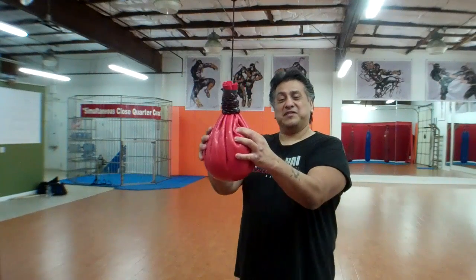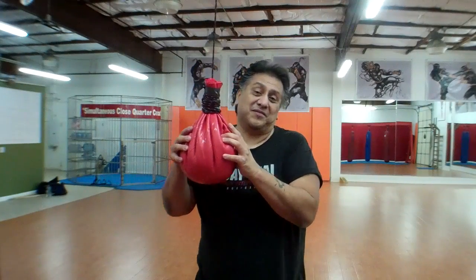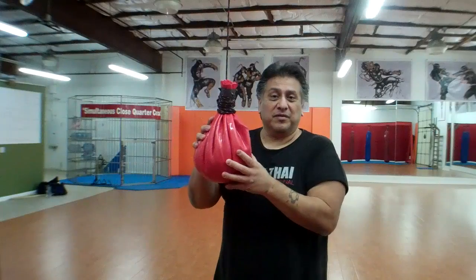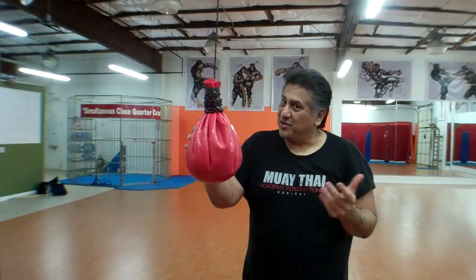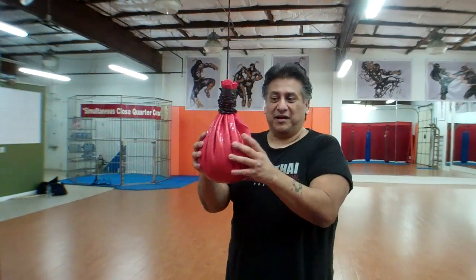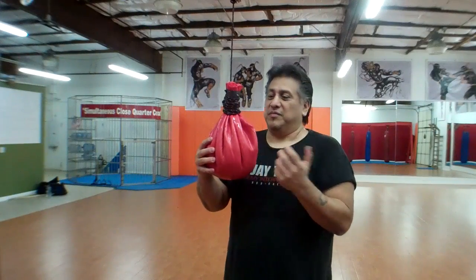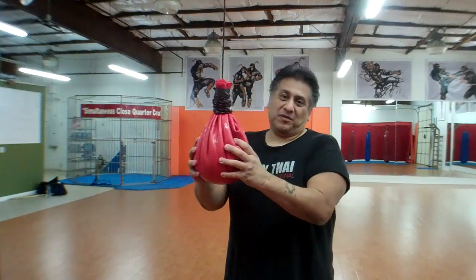A professional maze bag will cost you about $200 to $300. Most likely they ship from Europe or Britain because that's where they're mostly used. Here it's kind of hard to get one, and if you do they're going to be about $100 to $300. So this is an easier and cheaper alternative. You can put sand in it, rice, mung beans — whatever you choose to put in this bag, it'll work fine.